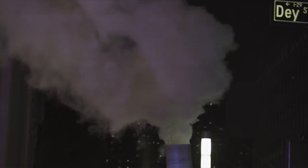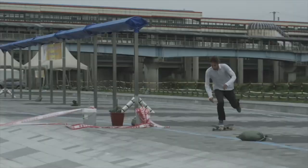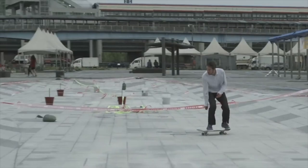If y'all don't know, french shove back nose grinds are so freaking hard. Wow, what is wrong with you? Oh, so sick.